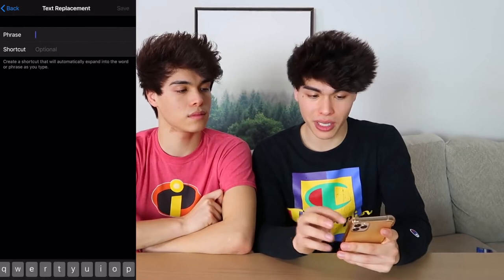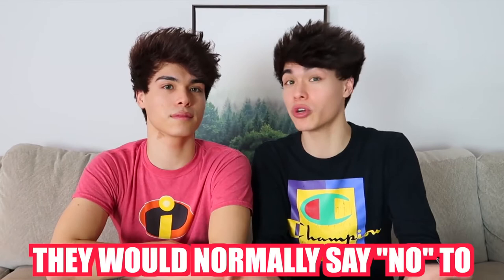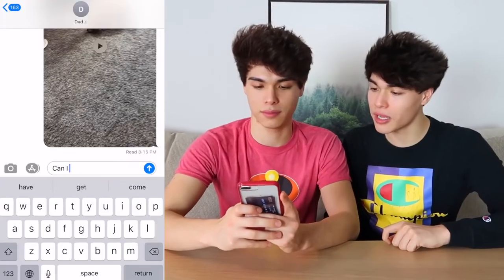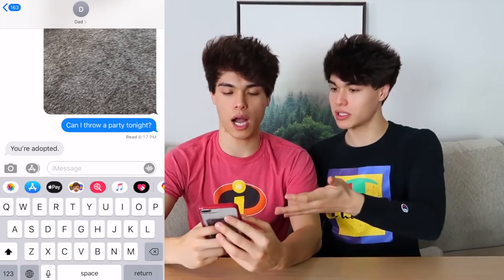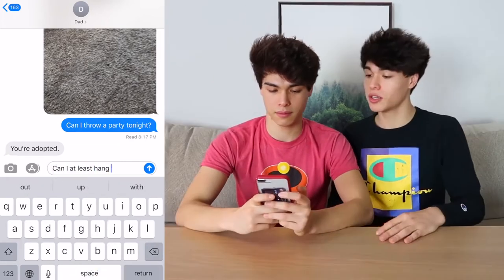This is a really funny prank. Take either your mom or your dad's phone, go into Settings, then General, then Keyboard, click on Text Replacement, click the plus, and change 'no' to 'yes.' Basically, whenever they say no, it autocorrects to 'yeah.' You can ask them something they'd normally say no to, and it autocorrects to yes. We're gonna text our dad: 'Can I throw a party tonight?' He'd normally say no, but now it's gonna autocorrect. Let's try: 'Can I at least hang out with my friends?' — and now it's gonna autocorrect to yes.